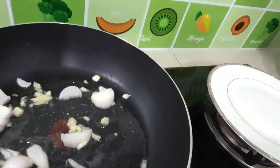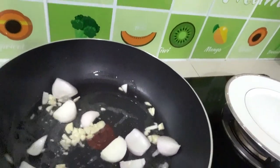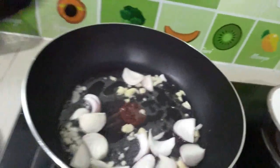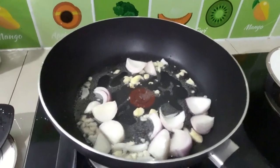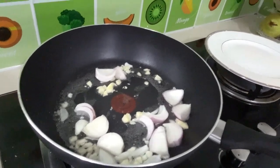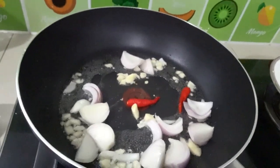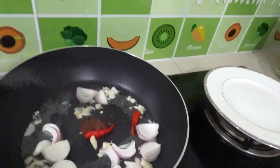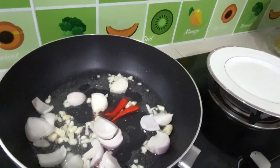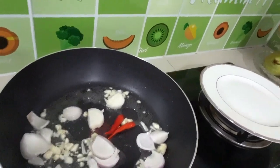Stir it. Look at this, prawn lovers — here's your best recipe in town. How I cook my oyster sauce prawn or shrimp — it's udang here in Malaysia, chia in Chinese. Next we add our chili, it's chili padi. After that, add our prawn.